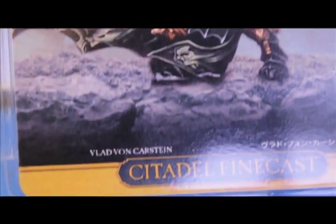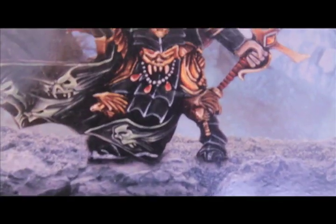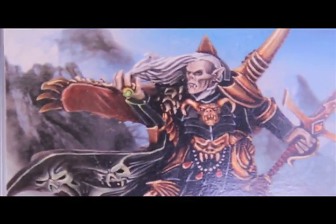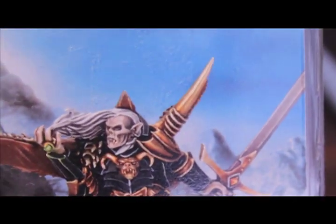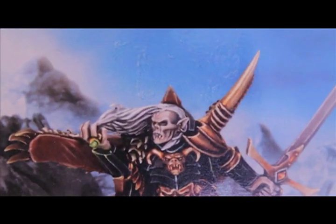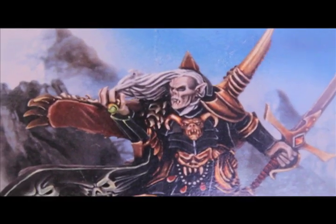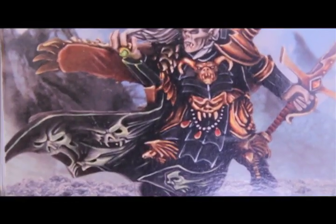Today I've got the Vlad Von Karstein Citadel FineCast model. I just took him out of his clamshell, so I thought we could take a look at him together and see all the imperfections and all the FineCast air bubbles and everything that FineCast is known for. Then I'll do a little Warbots tutorial on how I plan to paint him up.